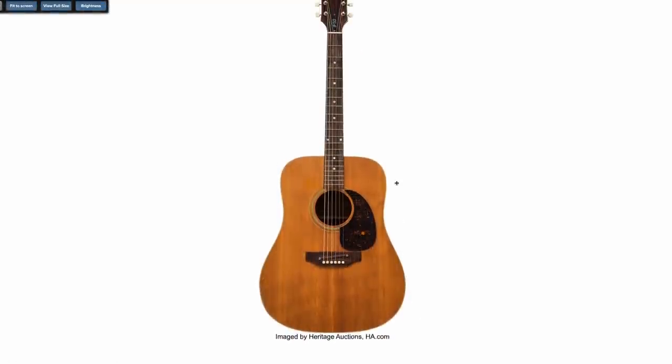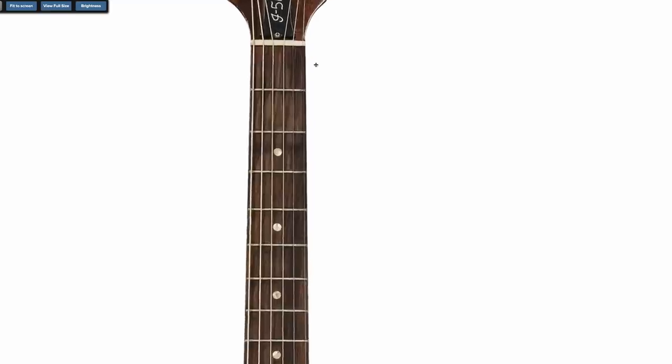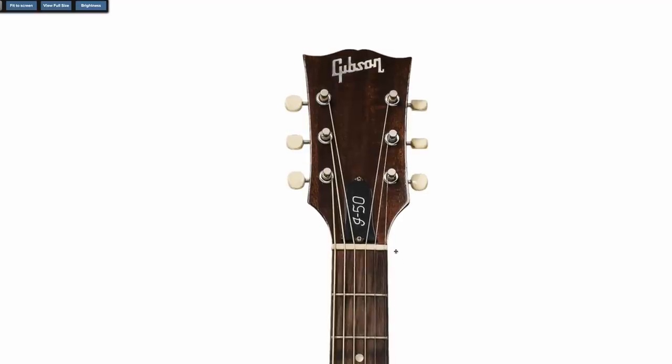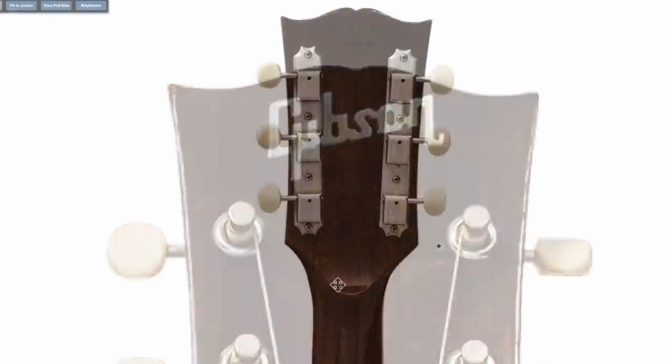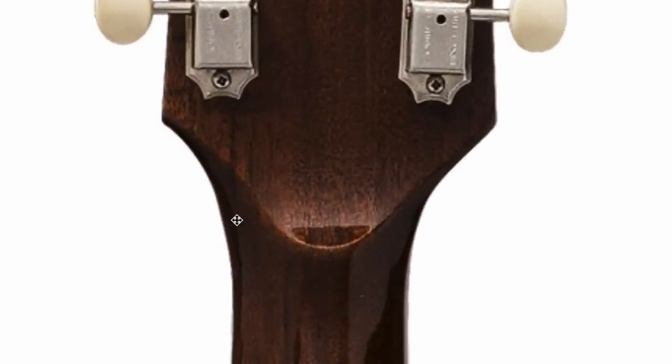Here's another one of those in natural this time, though a different model. Instead of the J45, it's a J50. I love the logo on that — really blocky mother of pearl. Three-on-a-side tuners, even with the big ol' hump of a volute back here.